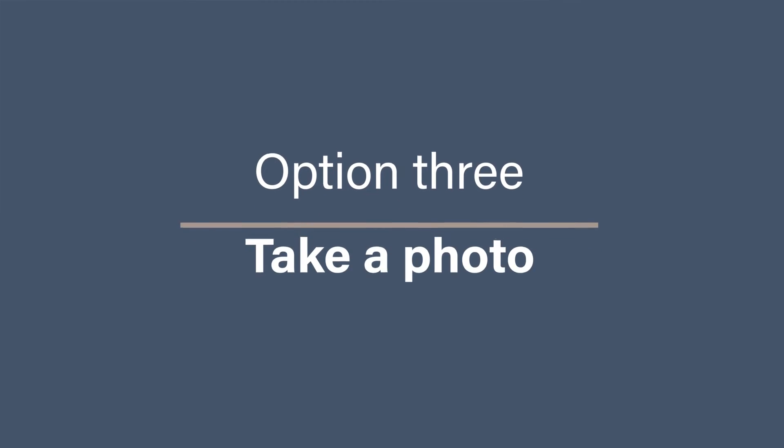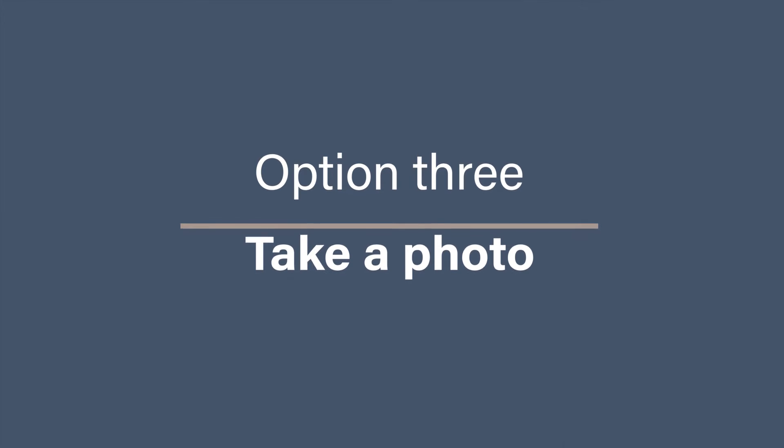Option three: take a photo. If you don't want to invest in some new kit to digitize your negatives, you might already have the equipment to be able to digitize them, but it will take a little bit of work. This is sort of the simplest method, but it can be the least accurate depending on your setup, as you need to illuminate the negative from the back and then take a photo of it.